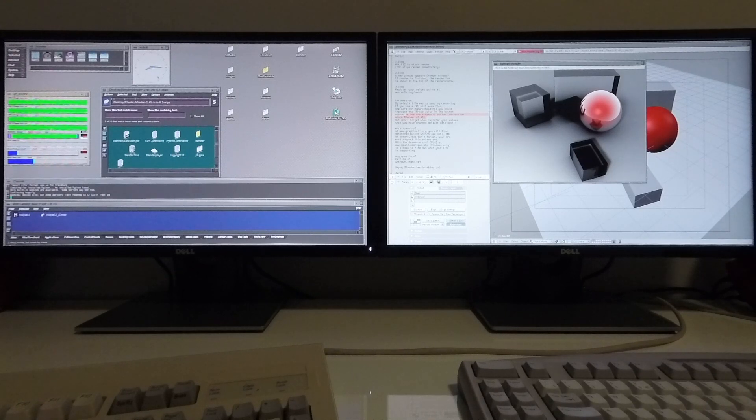This frame rendered in one minute and eight seconds and 44 hundredths of a second. The fastest time I've gotten it to render on this machine is one minute and six seconds, so there is a little bit of variation in the performance you get from the machine.